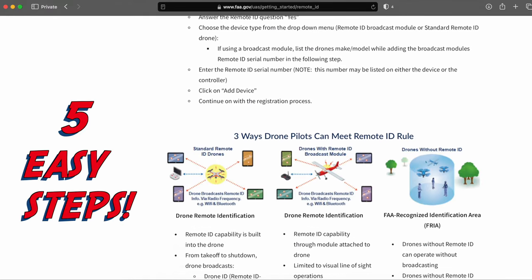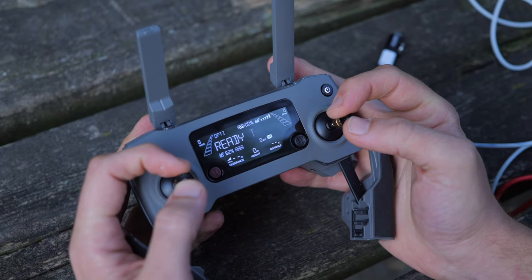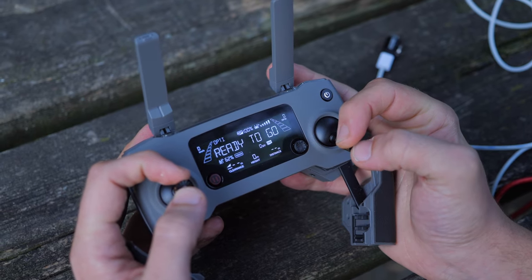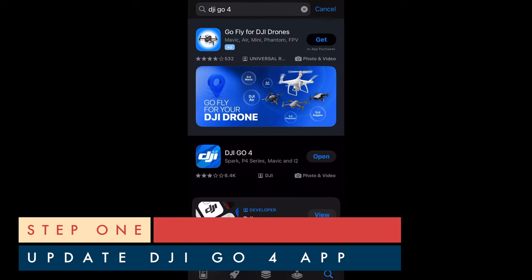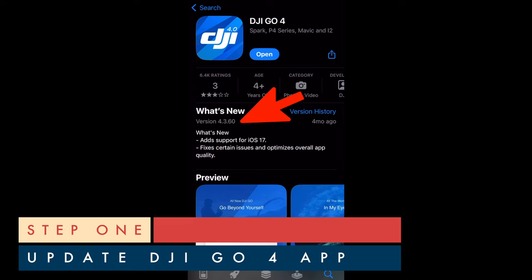Then I am going to try and quickly explain what to do in 5 easy steps. If you are using a DJI Mavic 2 Pro drone with a Model RC-1B remote and an iPhone, first make sure your DJI Go 4 app is updated to version 4.3.60, otherwise your aircraft cannot be used.